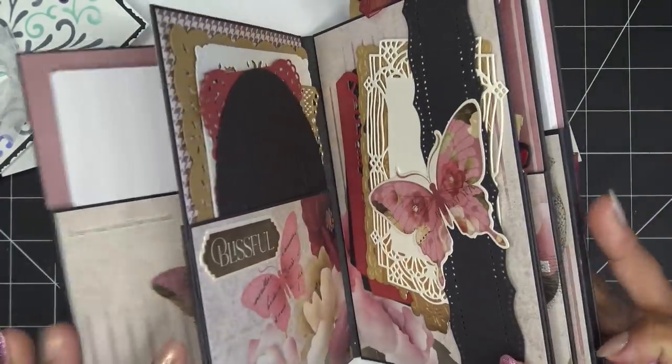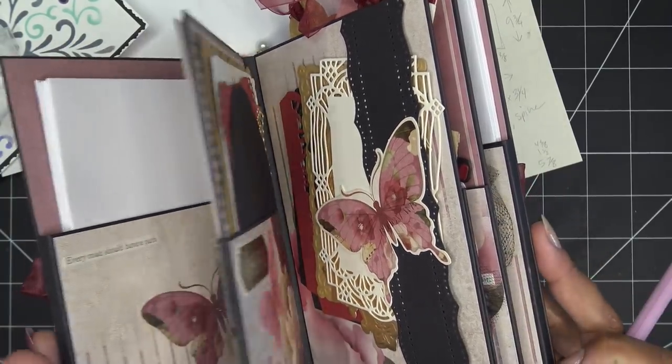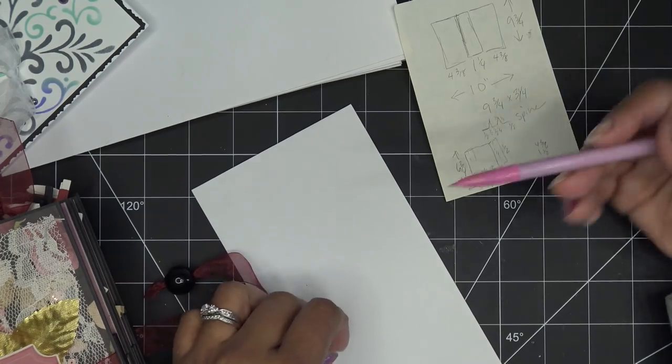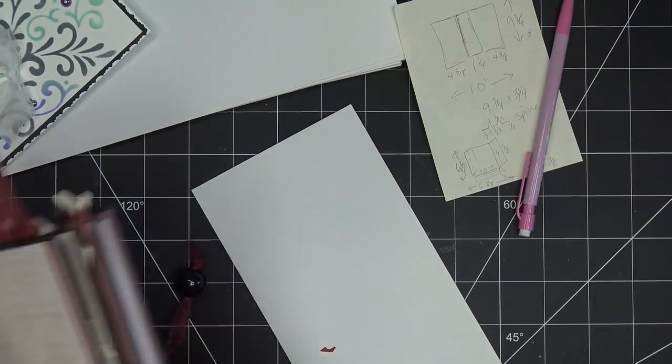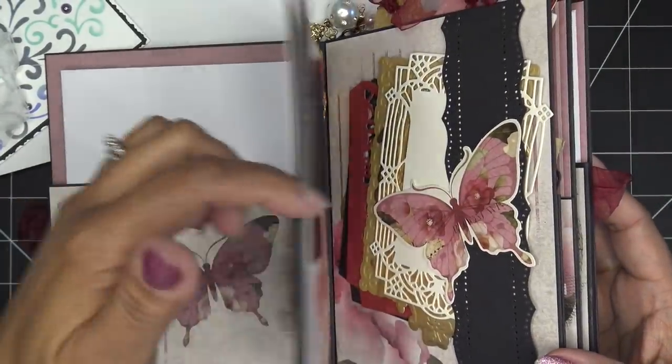I think I'll stick with just pockets again — no belly bands this time. They don't all have to be the same height. The first page with mat layers can go a little higher; the next page with dies might be a little lower. You can adjust however you want.